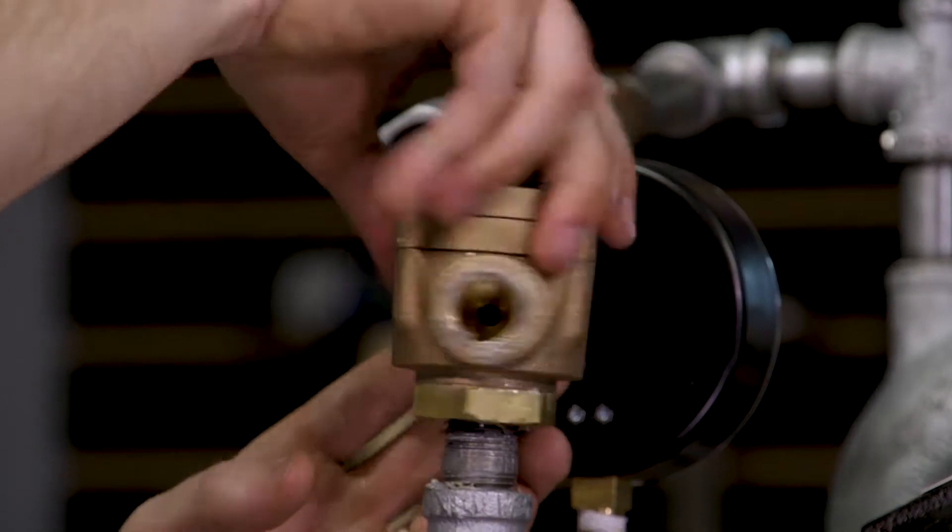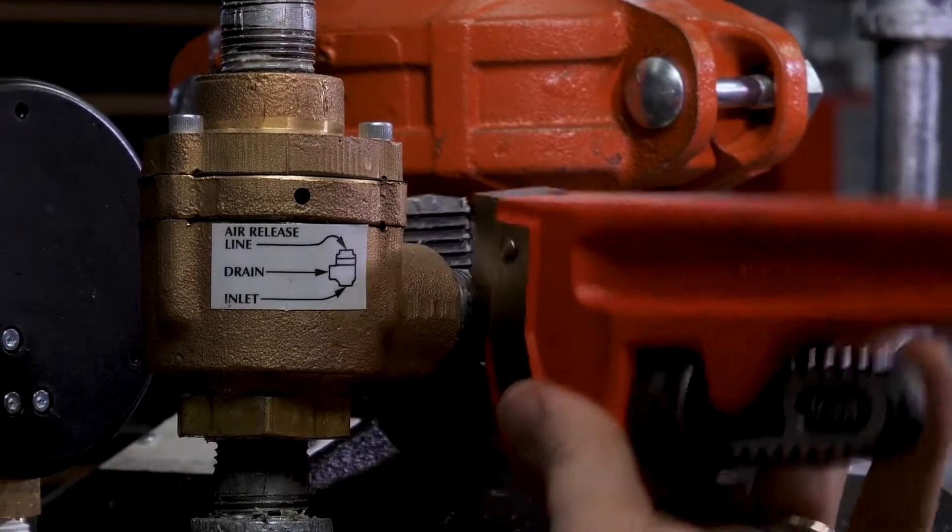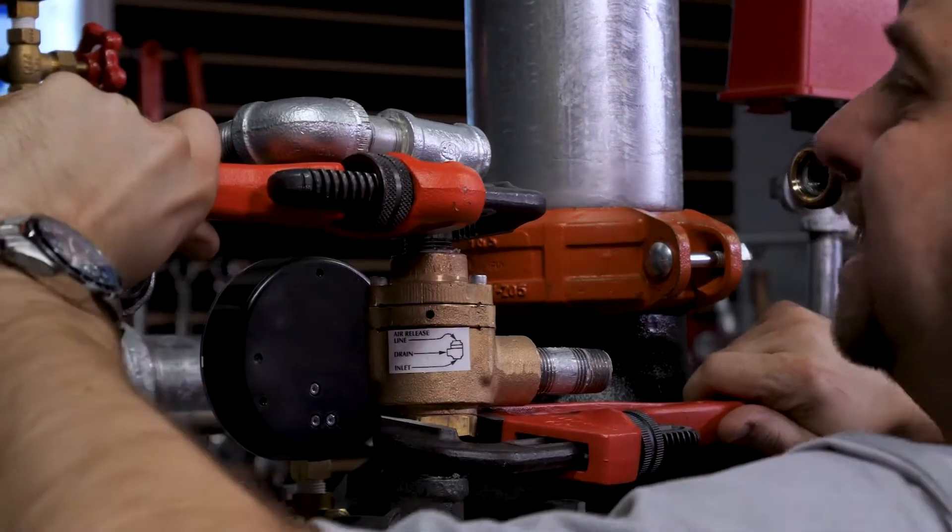We can now install the new differential valve onto the trim. Now, reinstall the associated trim and we can close both of the unions on the air supply line.